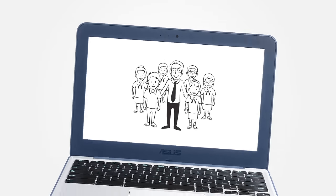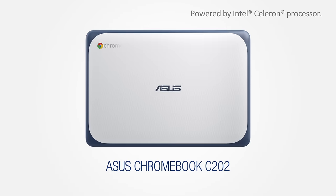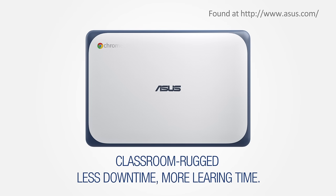Empowering today's high-tech education. The ASUS Chromebook C202 — classroom rugged, less downtime, more learning time.